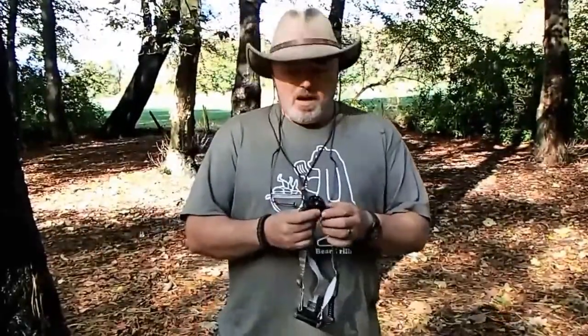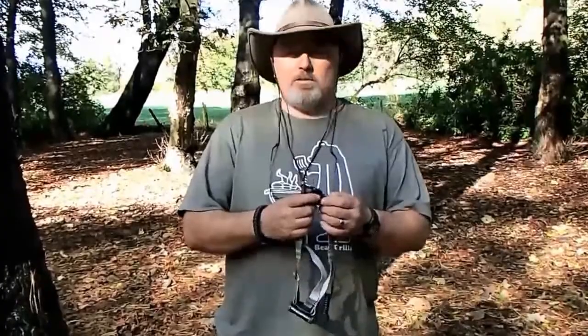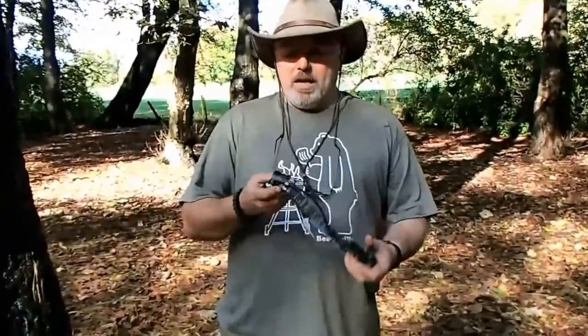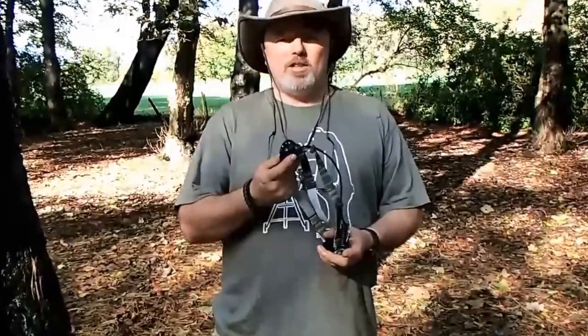I've owned head torches from Petzl, I've owned head torches by Black Diamond, I've owned Energizer head torches, but for the money, the functionality of this torch is second to none.